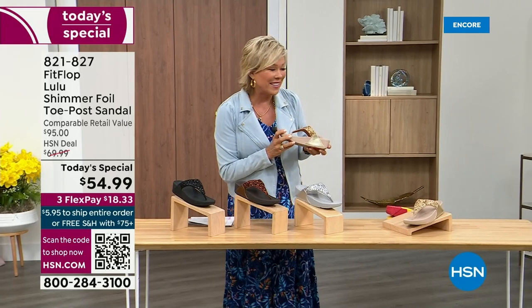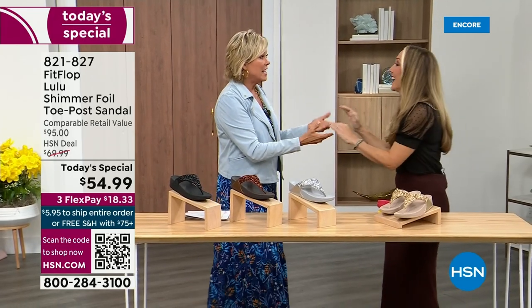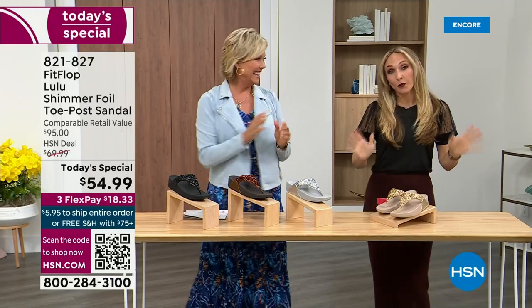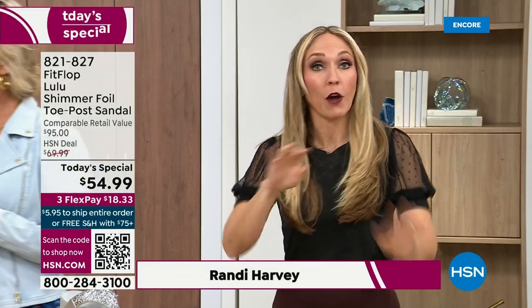Our guest Randi Harvey is joining us. She is so cute and so excited — it's her first time in studio in years with the Today Special. She says: if we were going to bring you a Today Special with FitFlop, we were going to bring it. This is exclusive — you can only get this here at HSN. So if you're a collector, this is very, very exciting.